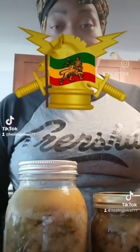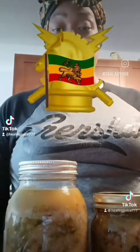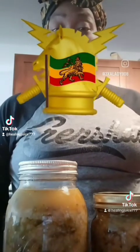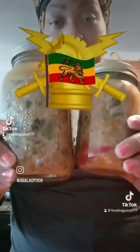It has packed nutrients. It has a lot of iron in it. It's great for your metabolism. It's great for the liver, the kidney, and it purifies the blood. Watch me make it.